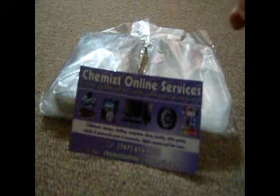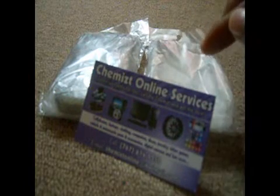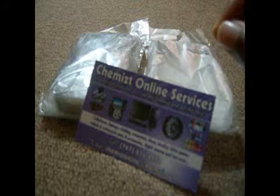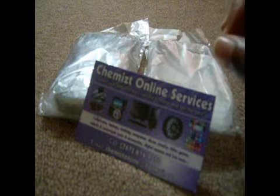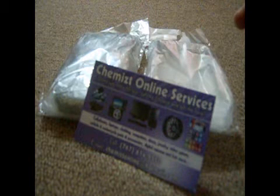This video is advertising the TPU cases for the BlackBerry Curve 8520. As you can see in the background, this is a TPU case, which is a mixture of the hard crystal cases and also the silicone case. This is a new technology — TPU stands for thermoplastic polyurethane.